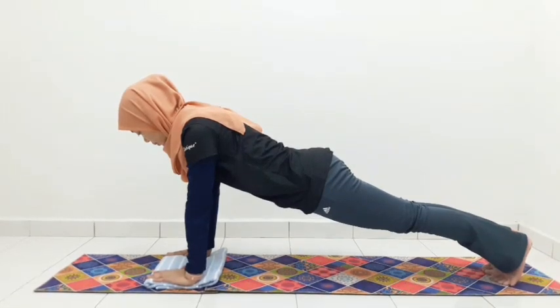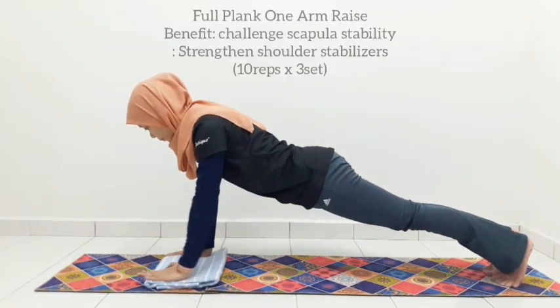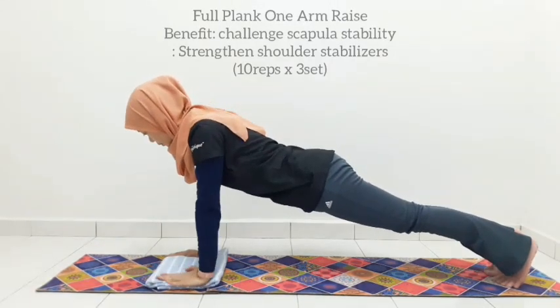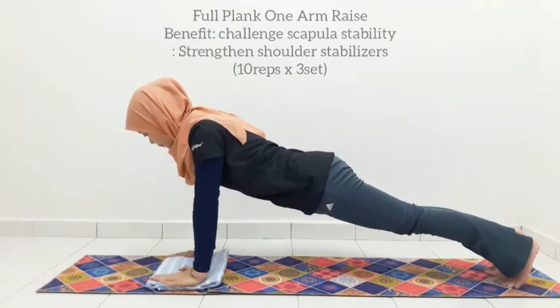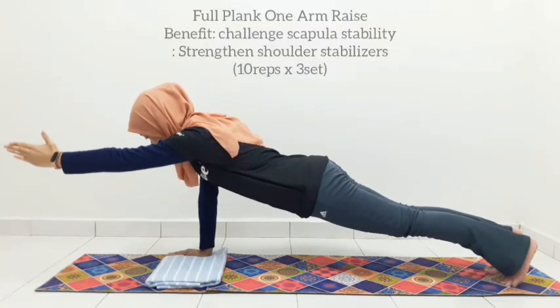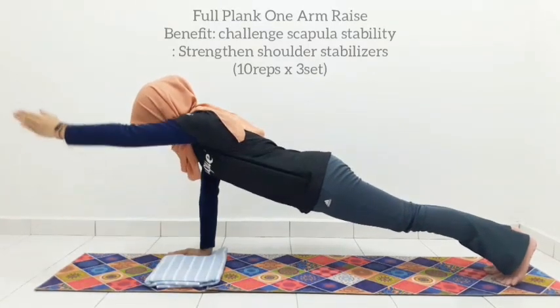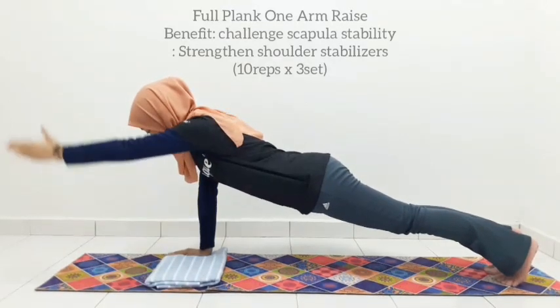Exercise number 2 is to challenge your shoulder stability with one arm reach. Inhale to stay and exhale to reach your hands to the front, then inhale to return down. You might need to transfer your weight bearing towards the opposite hand and feet. Avoid your shoulder from dropping. Engage the stabilisers on your supported side more. Keep your body stable — no changes over the spine.